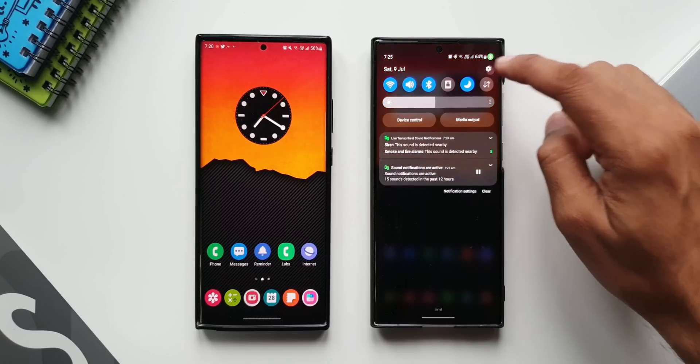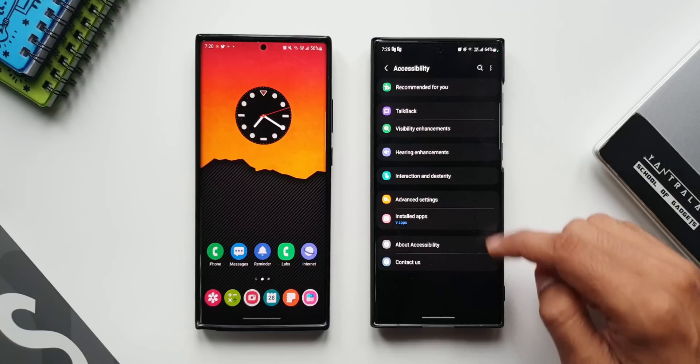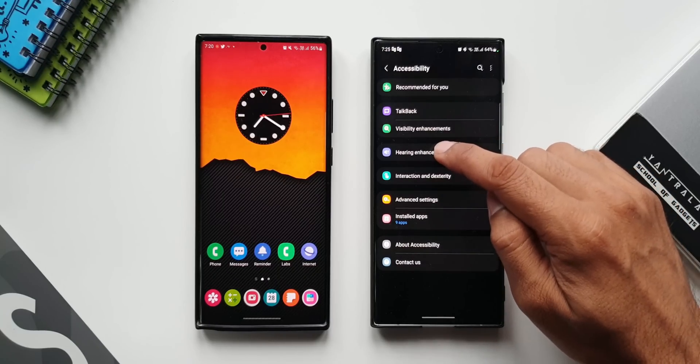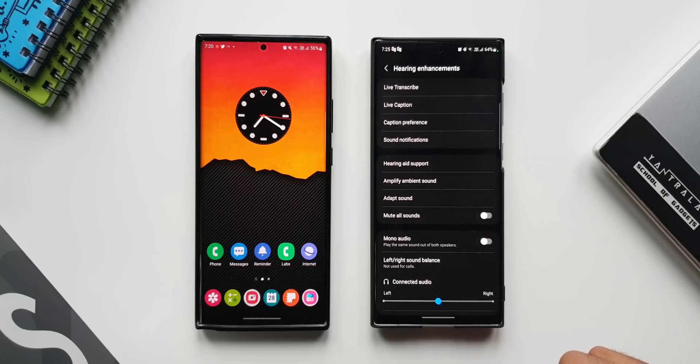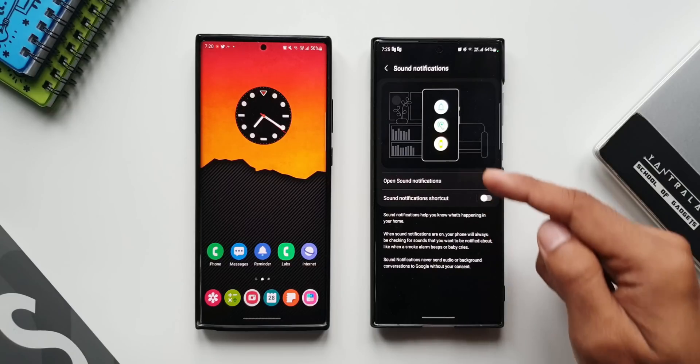Let me tap on Settings, then tap on Accessibility. Here I'll tap on Hearing Enhancements. Now here we have got something called Sound Notifications — I'll tap on this. Here it is, this is the feature.